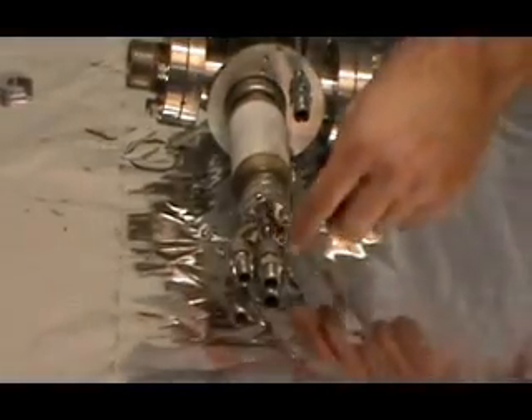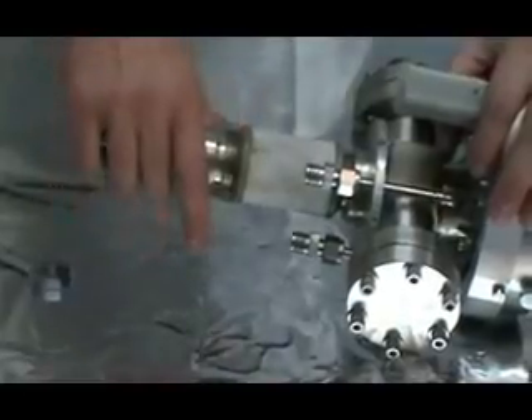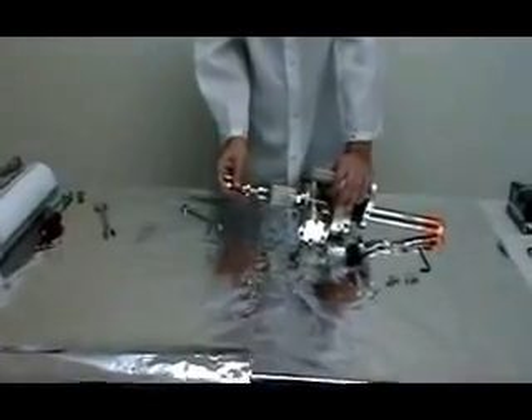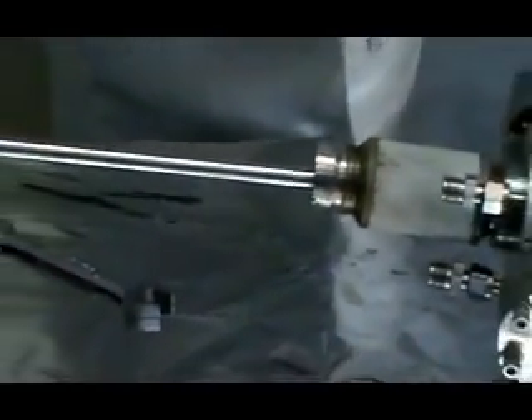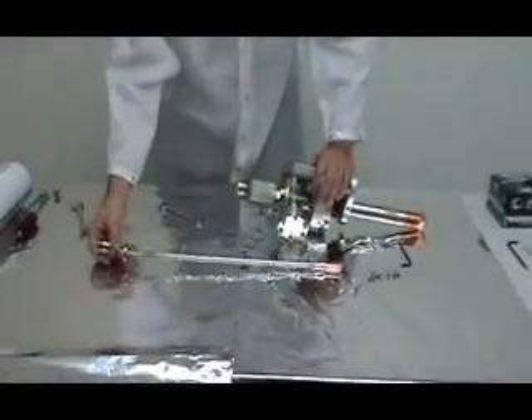Here we can see the cap head screws that hold the anode in place — on some anodes those are Allen heads, on some they're spline. Remove the screws by turning them counterclockwise. Carefully slide the anode out; you may have to work it back and forth. Do not touch the vacuum end of the anode with your bare hands. Carefully work it out past the end of the source — we don't want to damage the anode by scraping it — and then carefully set it down on the table.